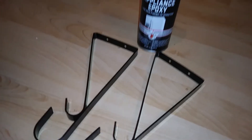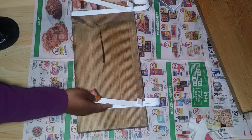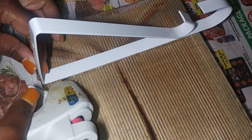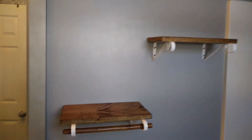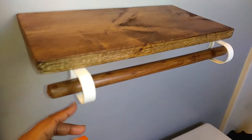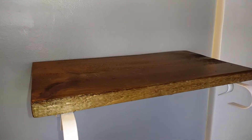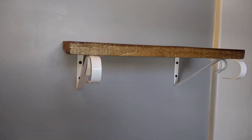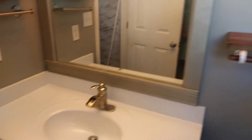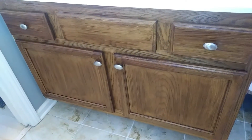I painted all the brackets white using appliance epoxy spray paint, then glued the brackets to the bottom of the wood with E6000 glue and my hot glue gun. I also glued the plunger stick to the bottom of the brackets in case I wanted to hang a hand towel. When I totaled it out — seven dollars for the board plus Dollar Tree supplies — I made four shelves for less than five dollars each. They came out looking so beautiful and match the cabinet so well it looks like it was all built together as one.